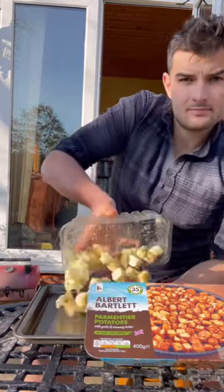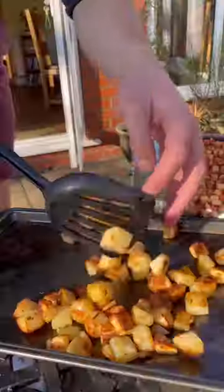Then I get some Albert Bartlett Parmentier potatoes onto a tray, give them a shake, butter and bake, flip halfway and these taste great.